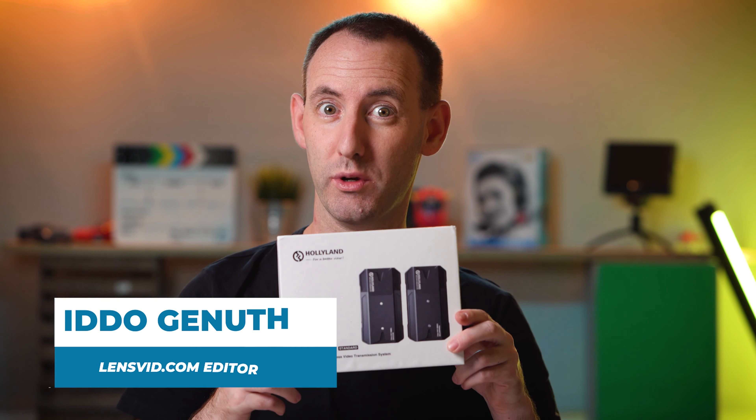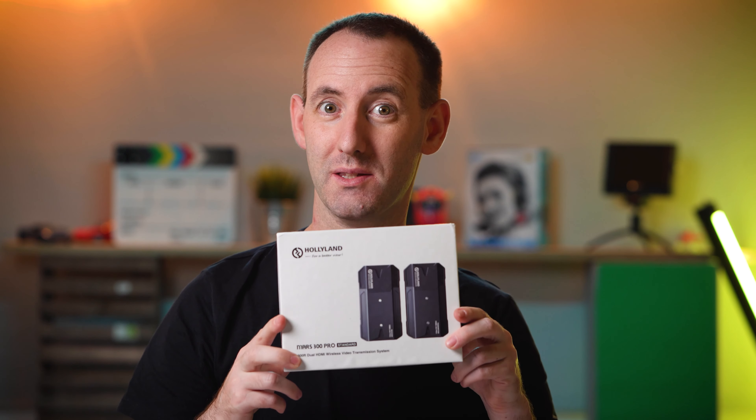Hi, today we're going to take a look at the new Holyland Mars 300 Pro Wireless HDMI unit, so let's see what it can do.